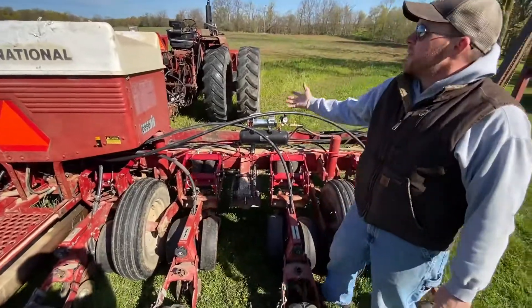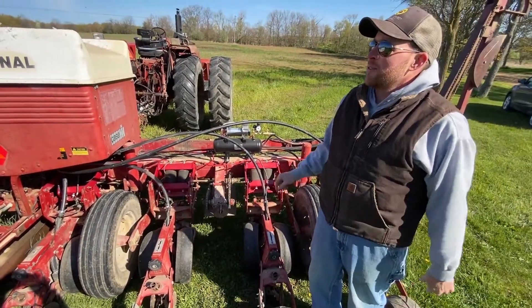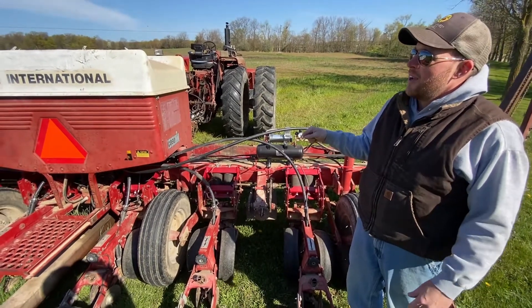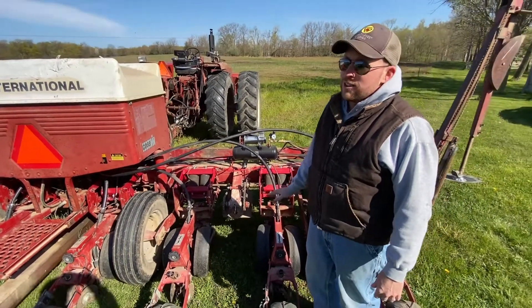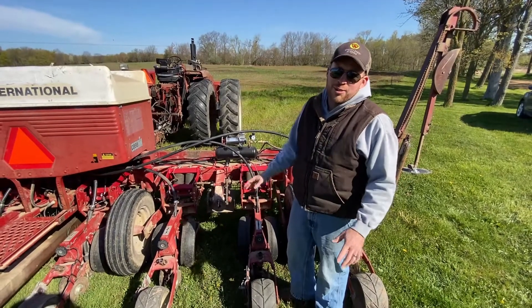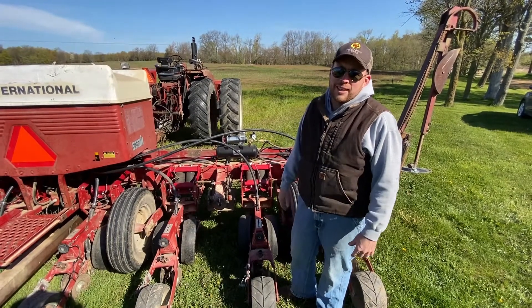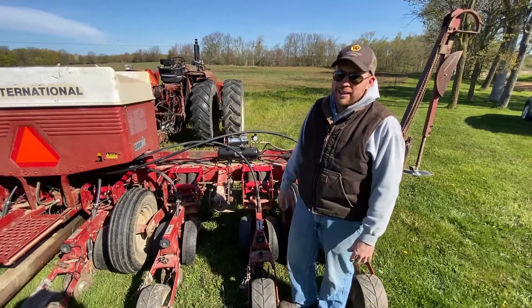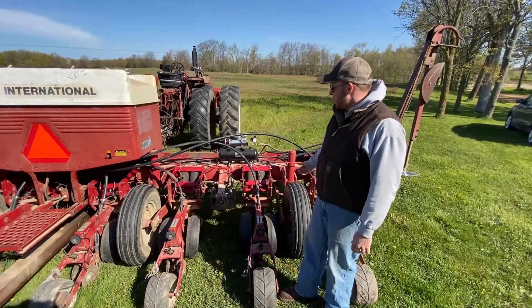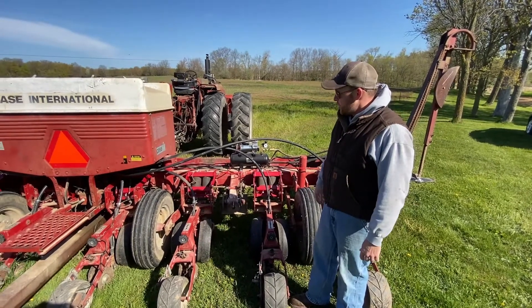This is what we call the racy farm. It was actually in this very same field that we used this planter for the first time trying to no-till some soybeans. I realized — luckily it was soybeans — we weren't getting the down pressure we needed, and if it was corn we wouldn't have been getting it deep enough. So we knew we had to make some changes, and what you see here is what you get.